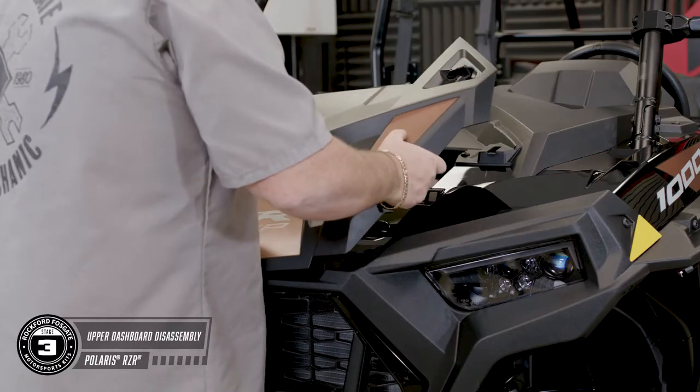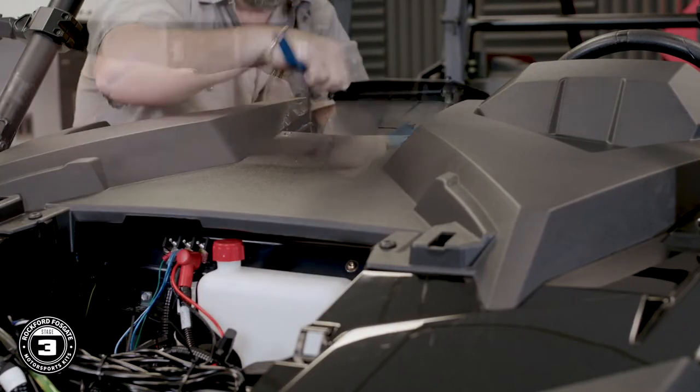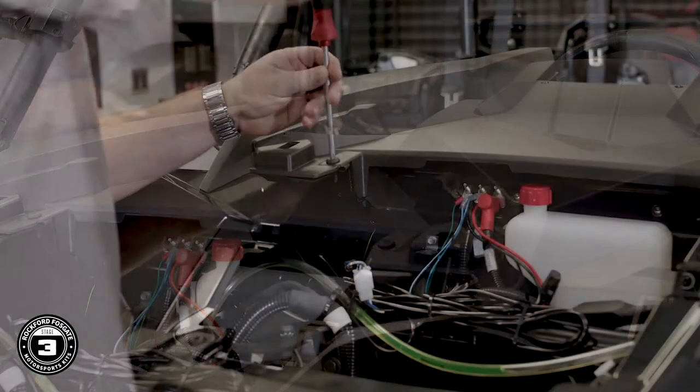To disassemble the upper dash, start by removing the hood. Then use a pushpin puller or plastic pry tool on the two pushpins that connect the upper pocket. Now remove the four T40 Torx screws and pull the dash.